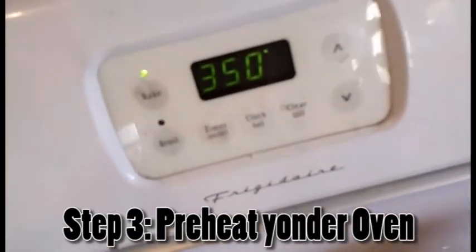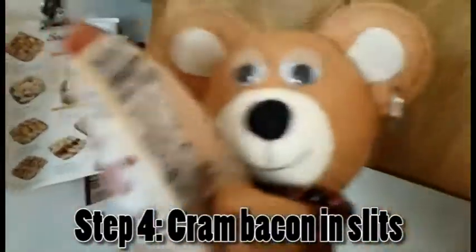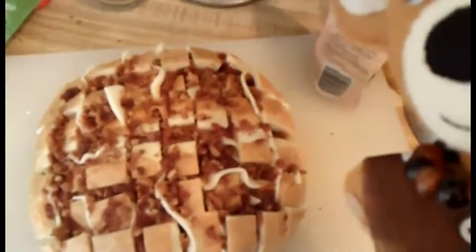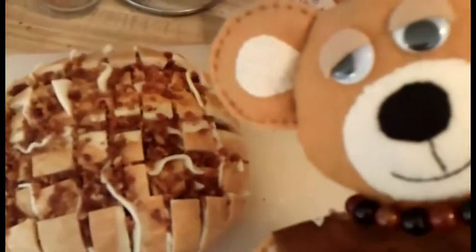Preheat your oven to 350 degrees. Now you take your real bacon bits and then you pour that over the cheese and make sure to get them in the cuts too. I don't know how much of this I'm going to use, but we'll see. This loaf is bananas — bananas. You just finished the verse in your head, didn't you?